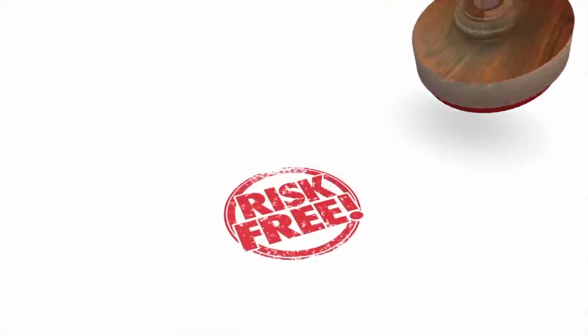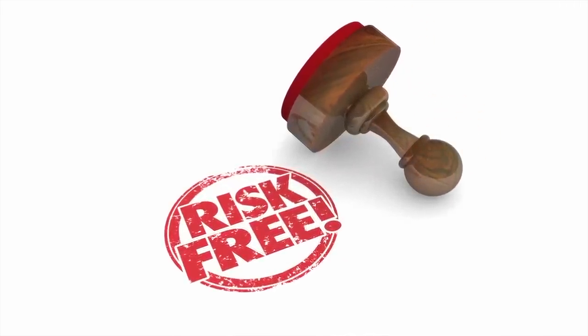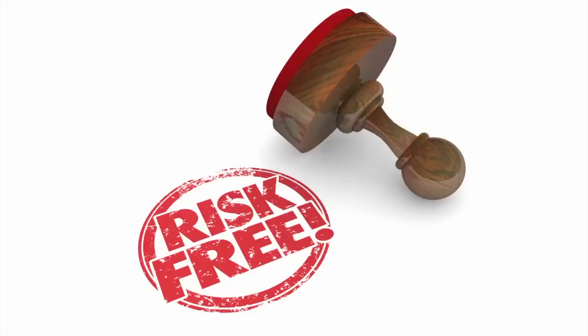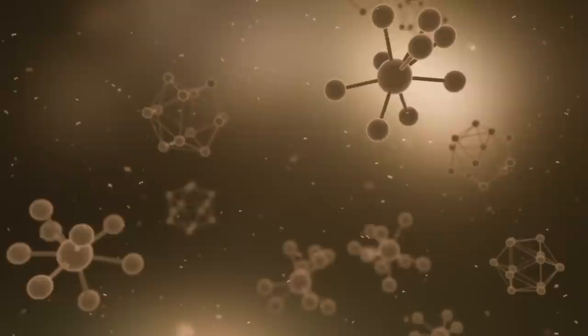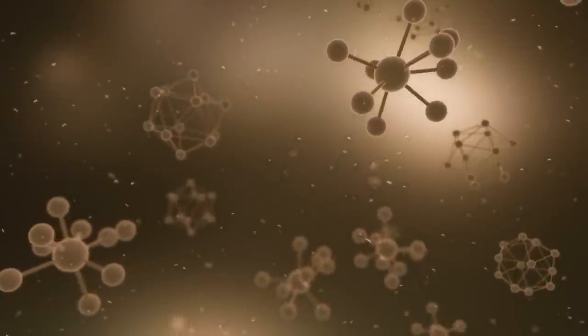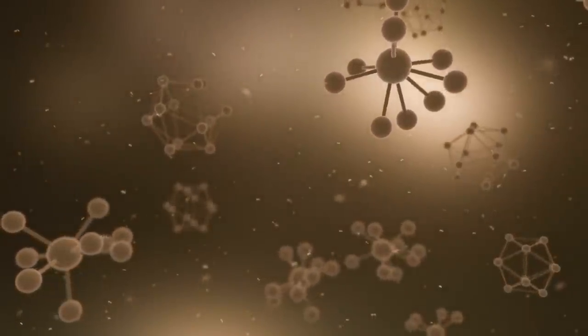But is mass-loaded vinyl safe? Good news — MLV is completely safe as long as you use it correctly. As mentioned, barium sulfate is a primary ingredient in creating mass-loaded vinyl, and it is used in its inert form. In its inert form, barium sulfate is safe, unlike elemental barium which can be very toxic to individuals exposed to high levels of it.